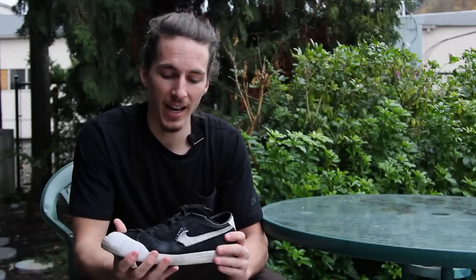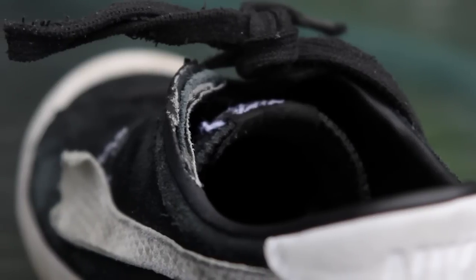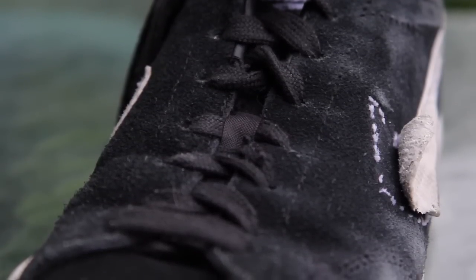Another thing about these shoes that I really liked — and this is a big problem with every shoe I've ever had — is usually within about a week the laces will rip on me. I've been skating these for over a month now and the laces haven't ripped yet. Huge plus for me.